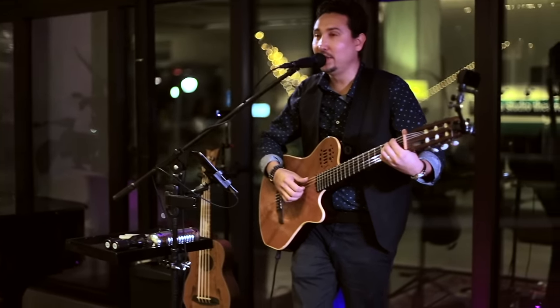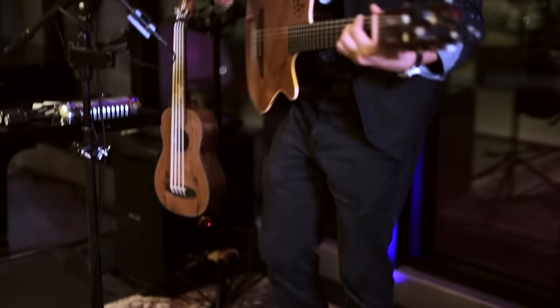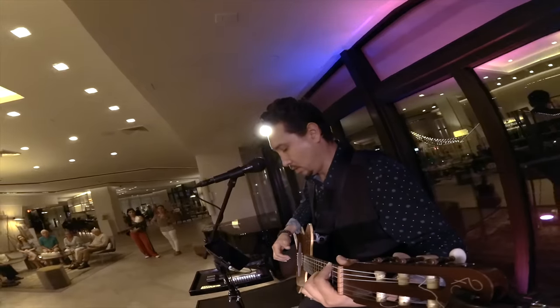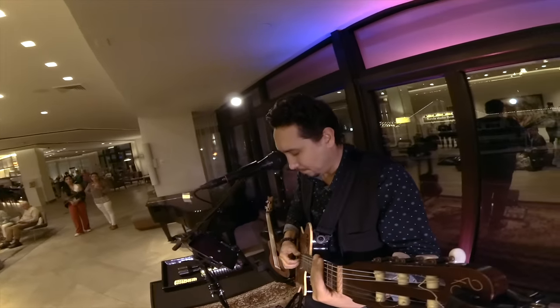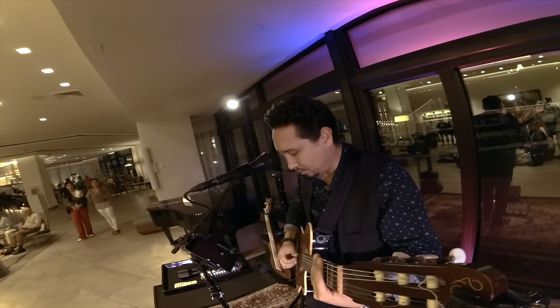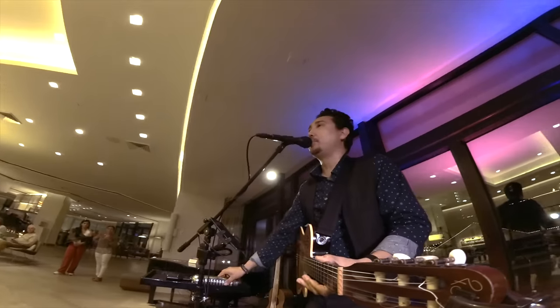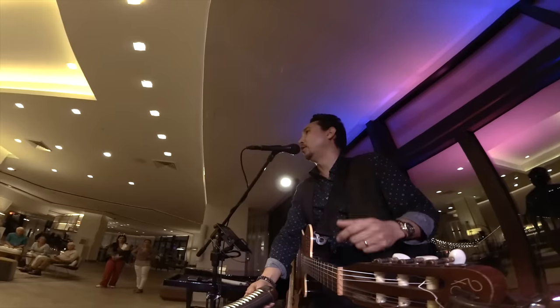Let me show you how I built this song completely from scratch. First I set up my tempo. Then my first loop will be my muted guitar. I will then add the percussion section. I have to throw it up there and catch it — it affects the sound.